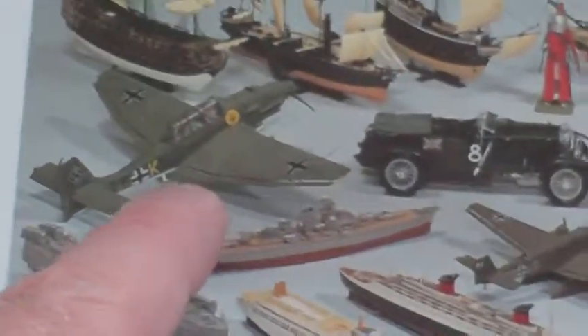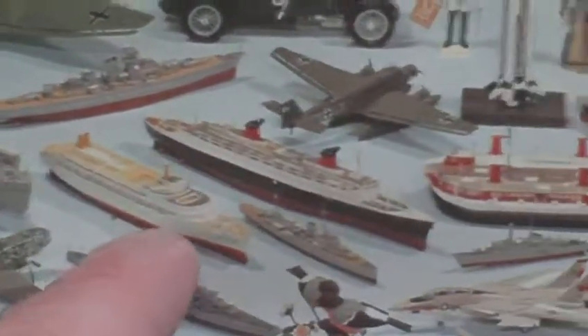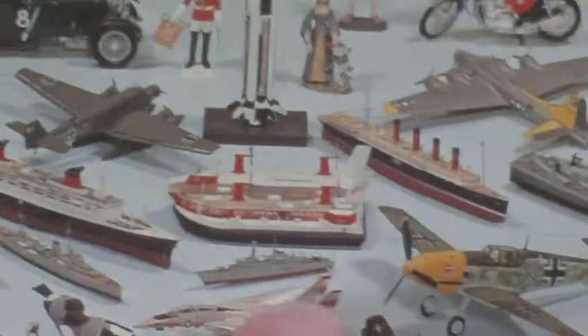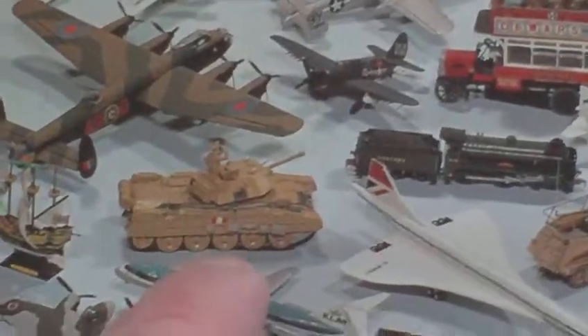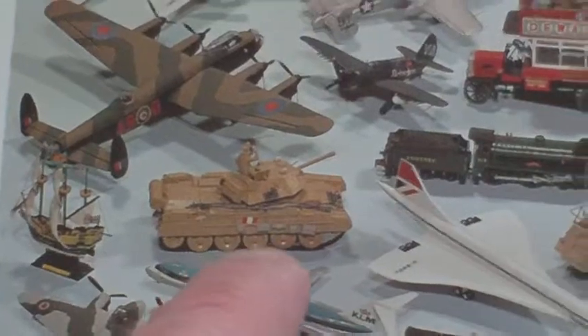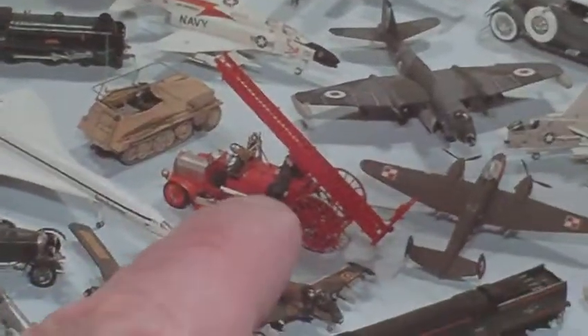I remember building the Spitfire. I've built a few of the ships, a few of the aeroplanes, the big Messerschmitt - I built that. The classic B-type bus, I built a few of them in my time. The 1/32 Crusader tank, never actually built that one. That's the Rommel's half track - I built a couple of them.